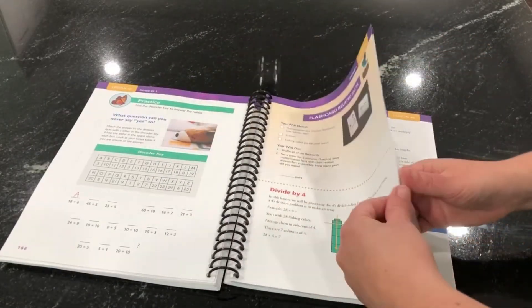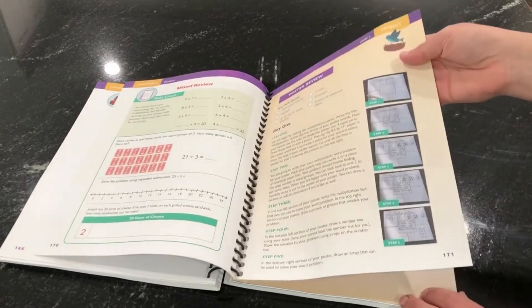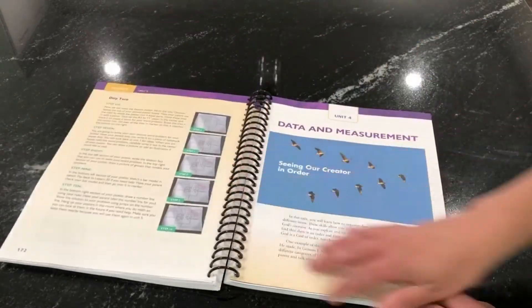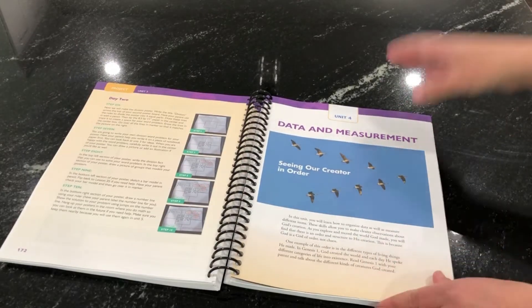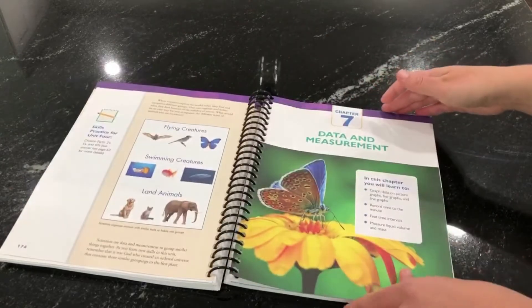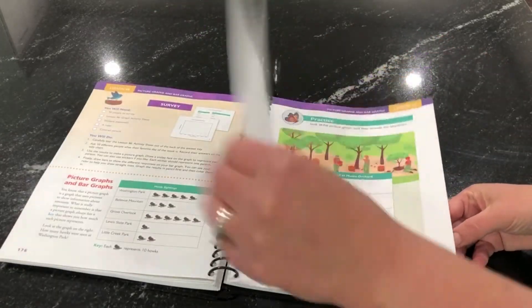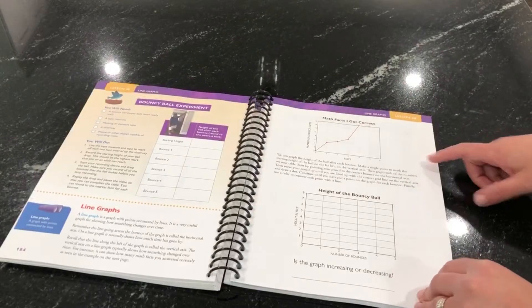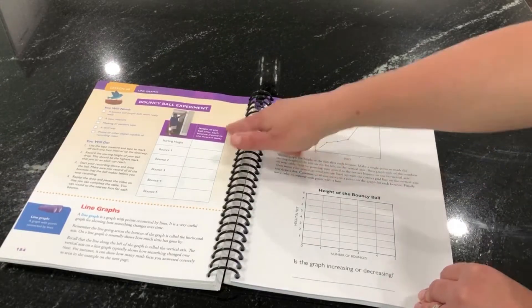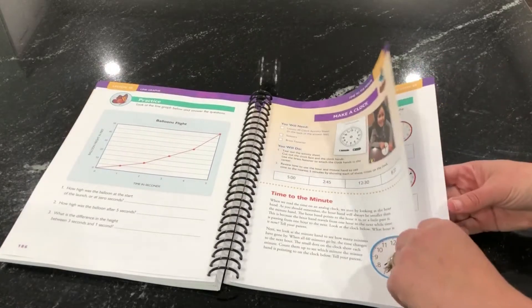That is a lot for kids — it really pushes them. They do a poster at the end of that unit. And then we do data and measurement just to take a break from the multiplication and division. Data and measurement is always so much fun: graphs, reading graphs, some fun activities. These are actually one of my favorite units to write. I put a fun science experiment in here and my family had fun doing that one.